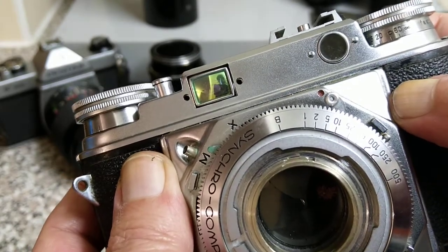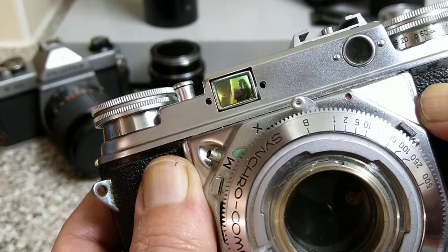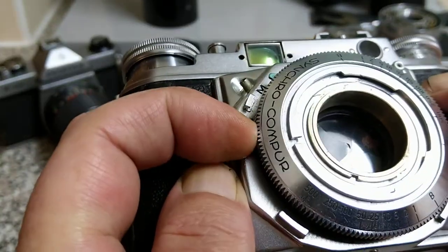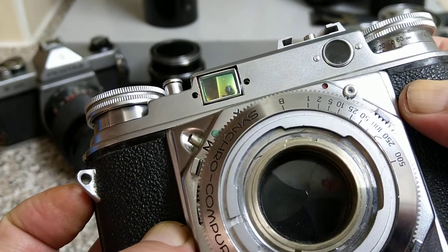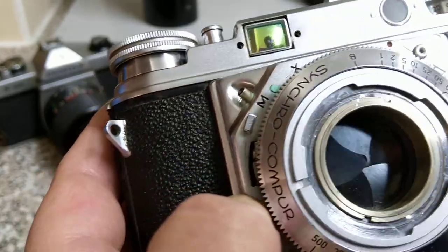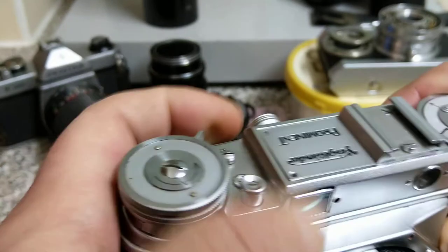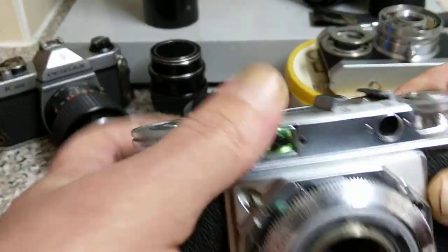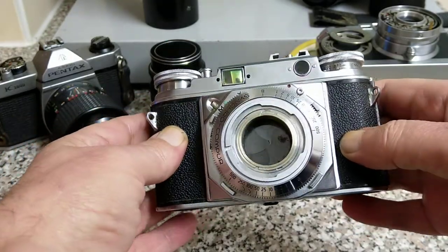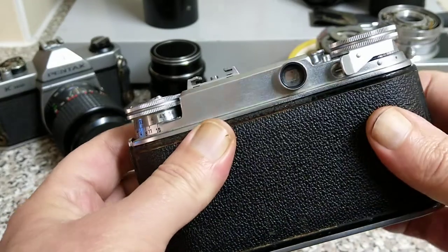I think that's the self-timer actually — see it creeping along. So it does do something. The shutter button doesn't press down and it doesn't wind on, but that's another repair job. It's a stunning camera that needs a lens for it — very, very nice. Beautifully designed.